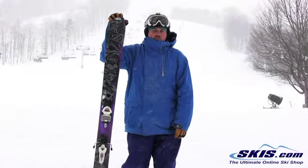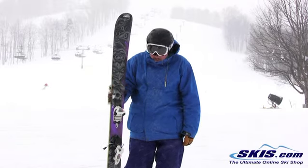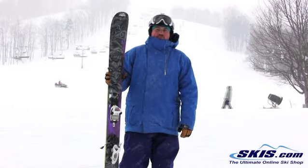Hi, this is Tom. I'm here with the K2 Obseth. I'm going to give this ski 3 out of 5 stars. Wide ski, lots of rocker to the tip, so it's definitely your pow, crud, deep snow type ski.